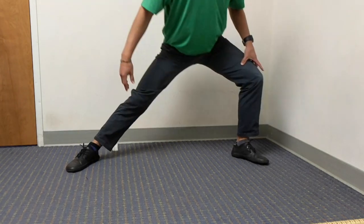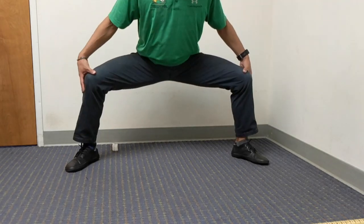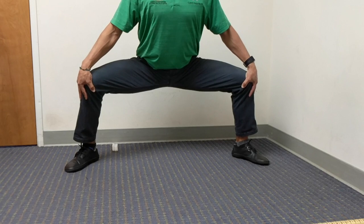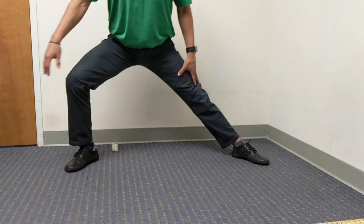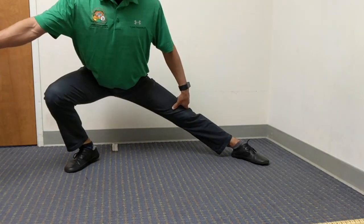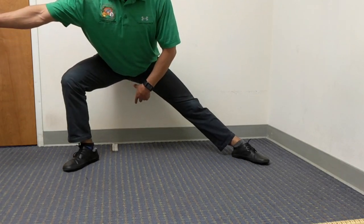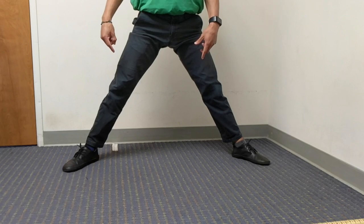Then transition over to the lateral squat, then the central squat again. Make sure that the knees don't collapse in — always trying to push out, open up your chest, activate your back musculature, and then make your way to the other side. Try not to let the heels come up. If that happens, don't go as low and just make sure to sit your hips back.